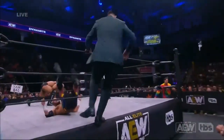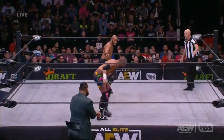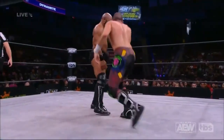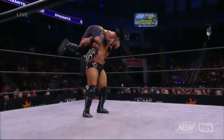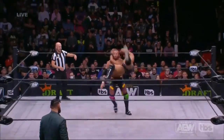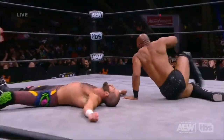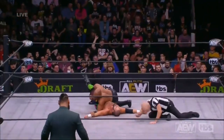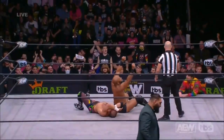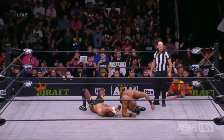Satnam Singh just laid out Dan Housen, and the kick to the knee by Jay Lethal. Massive head of Satnam. And now Lethal, looking for the Lethal Injection — and he hits it! Jay covers, and he gets the win! Jay Lethal wins the match! A lot of moving parts towards the end of that one, but Lethal got the victory.